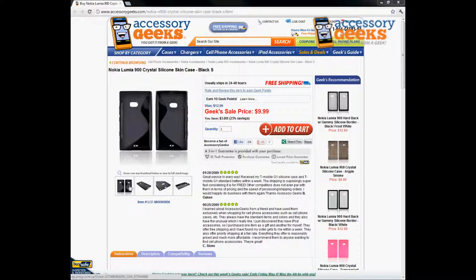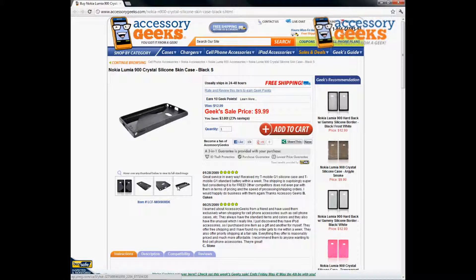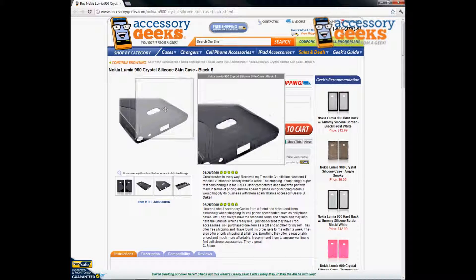I like it for the reason that it's really easy to take on and off the phone. It is a one-piece case that you just easily fold right onto your phone, and it has all the cutouts and everything that you need — for the camera,